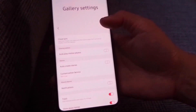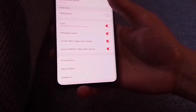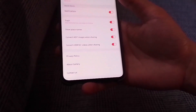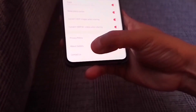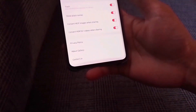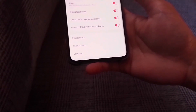Then scroll up and you'll see settings that can be changed according to your preference. The special hidden setting that can be reopened with the trick will be found after the Contact Us setting, and as you can see, I don't have that special hidden setting yet, which is called Gallery Labs.